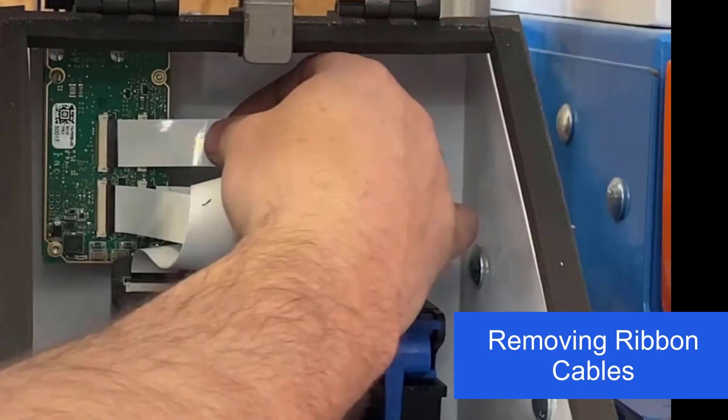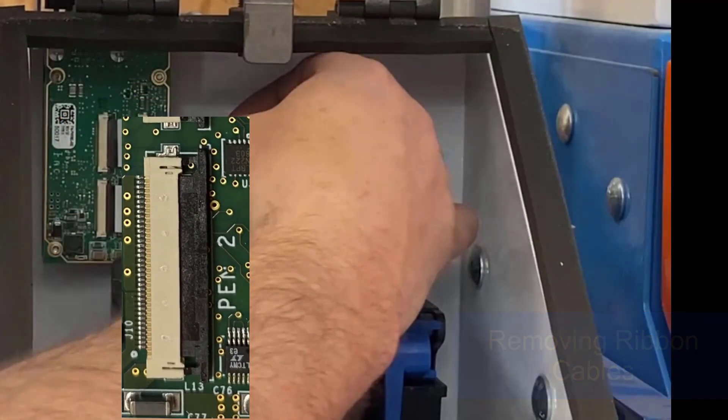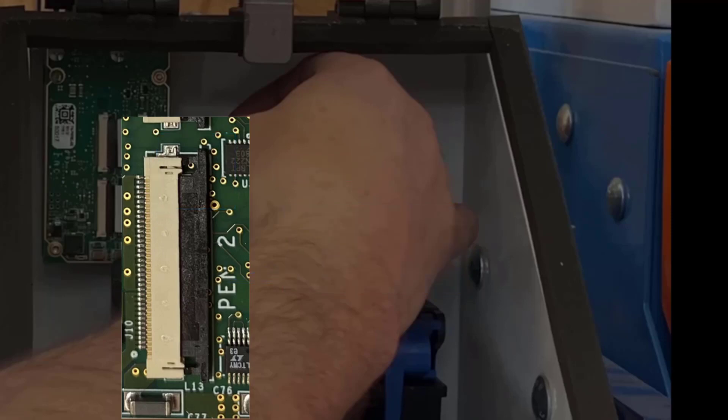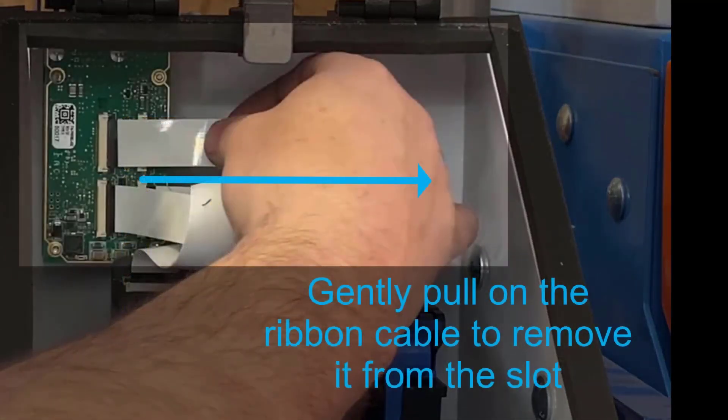If you need to remove a ribbon cable from the controller, start by opening the clip. Gently pull on the bottom tab of the black clip so it slides to the right, towards the ribbon cable. Gently pull on the top tab, again to the right, so the clip is slid into the open position. While the clip is in the open position, gently pull on the ribbon cable to remove it.